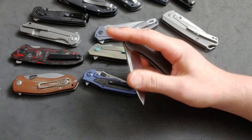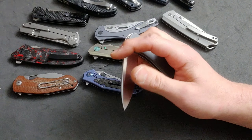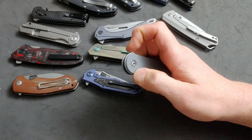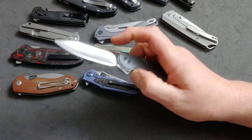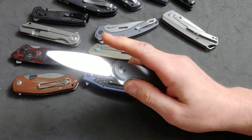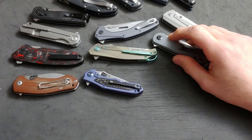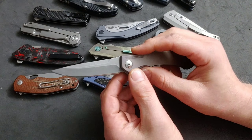There are some knife companies that are doing things perfectly — you can tell they've paid attention, used knives, and understand what a knife is for and how it's supposed to perform. And then there are companies out there that are just trying to push knives out as fast as they can and get them to you.